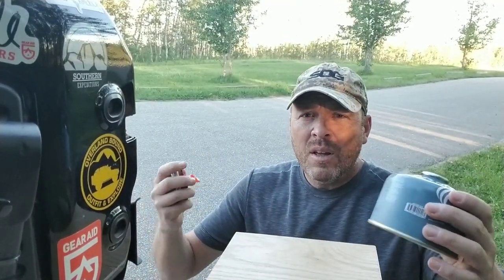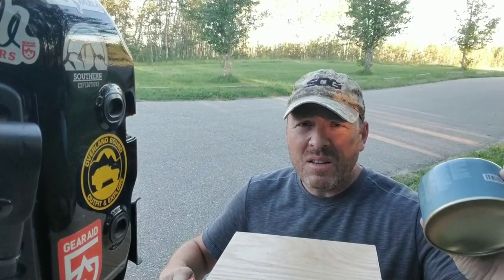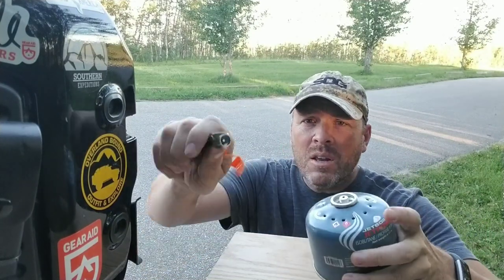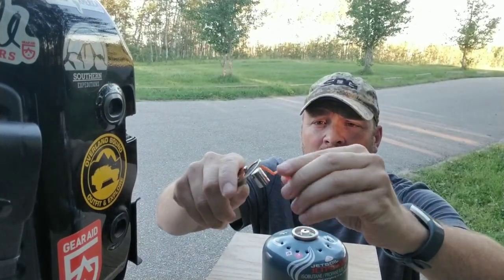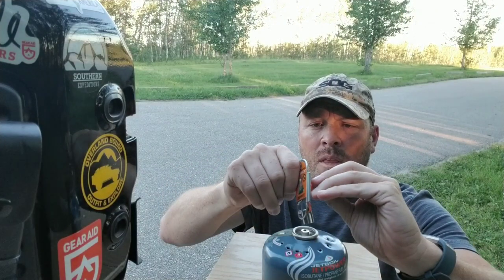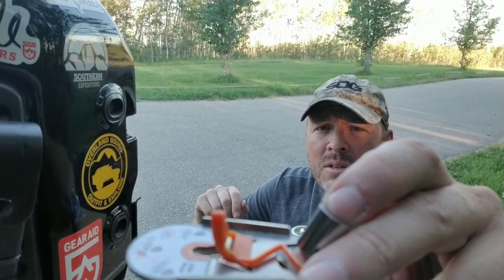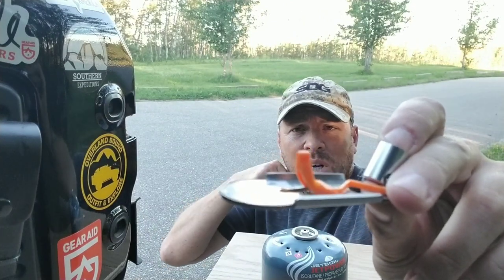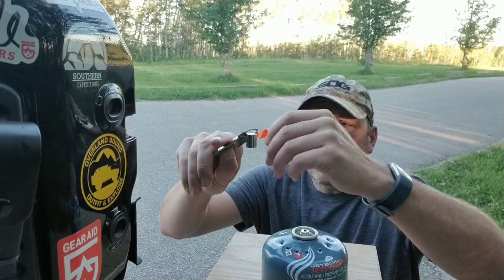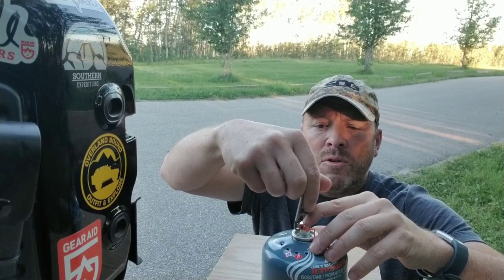Real quick, and then I can get some bug spray on — or jump in the Jeep and get away from these savage mosquitoes. Fuel can, Crunch It tool. This orange piece dangling is just a protector. It goes on over top of the pokey piece just so you don't shove it through your hand when you're fishing through your gear trying to get the tool out. Pull the orange piece aside.